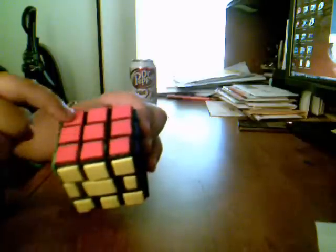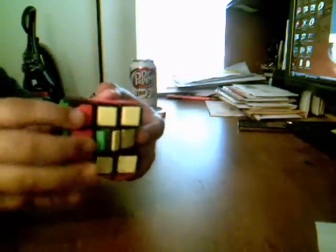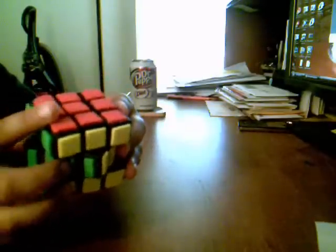But unlike most cutter cubes, this doesn't have bandaged 1x3 blocks, so it can shapeshift — which is really cool. Look at that. Shapeshifting. So that just makes it even more fun.